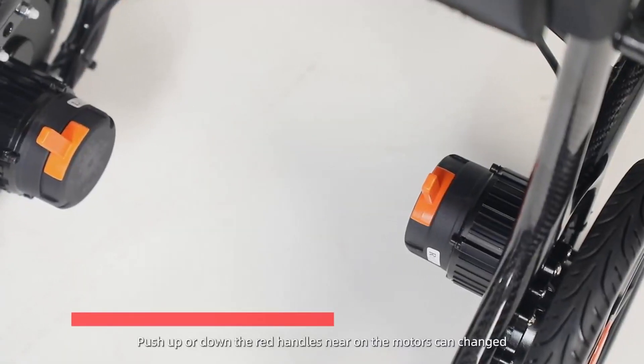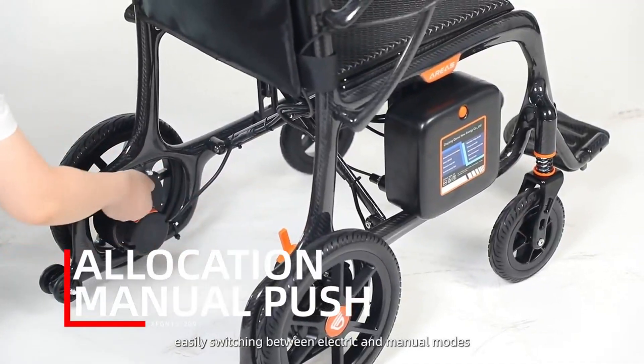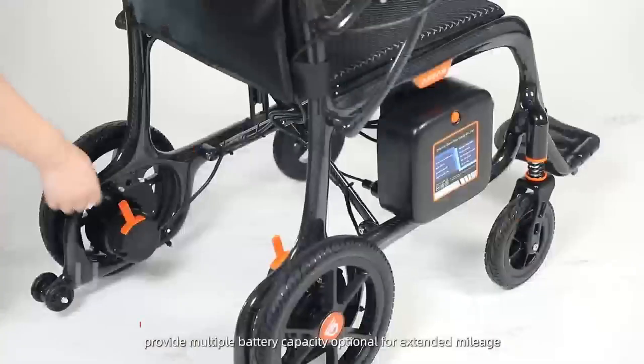Push up or down the red handles near the motors to switch easily between electric and manual modes. Can install one or two lithium batteries according to your requirements, with multiple battery capacity options for extended mileage.